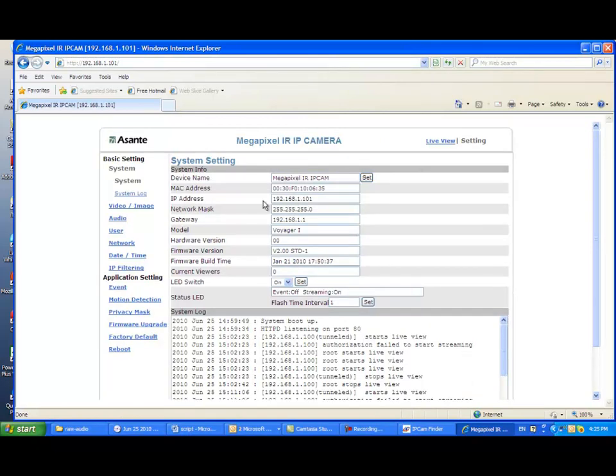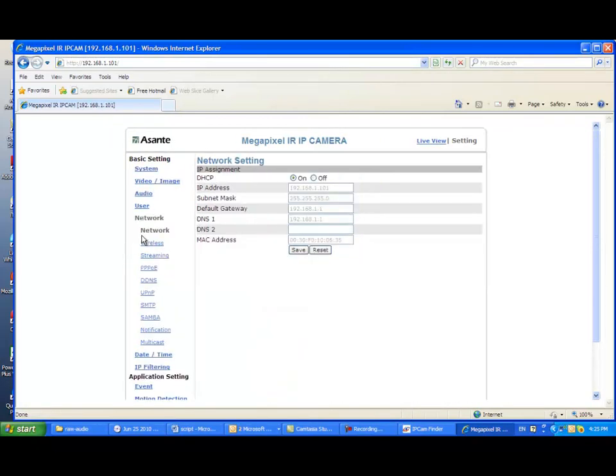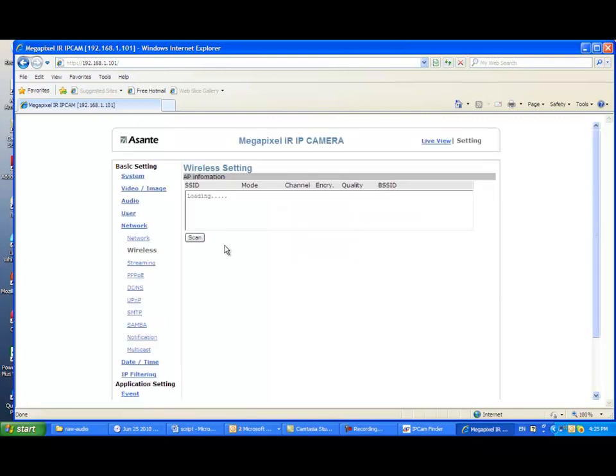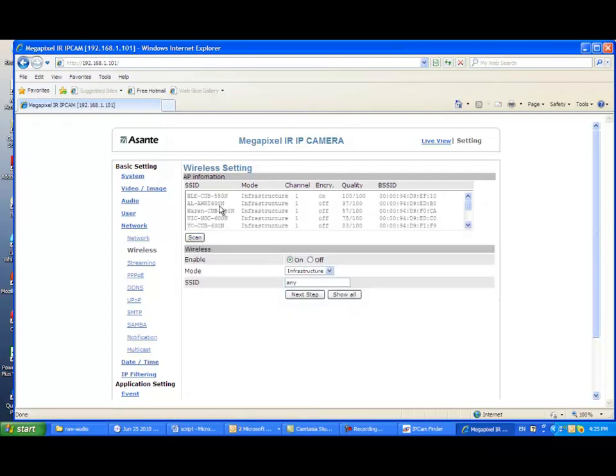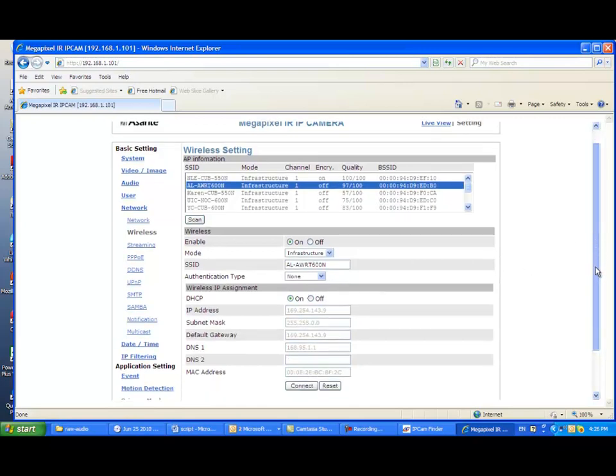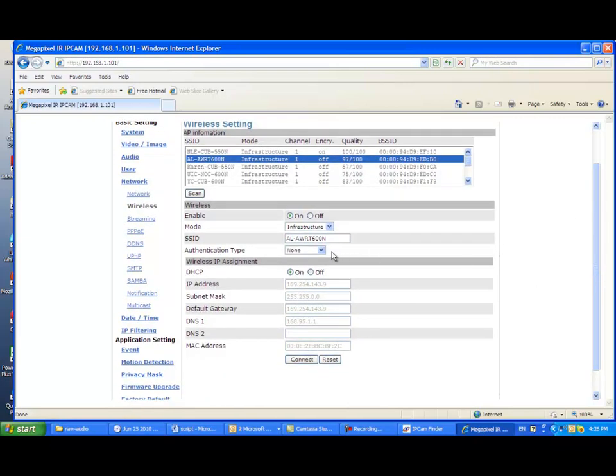You may click the setting to configure wireless. You are required to click Network and Wireless to get into the wireless setting page. From the setting page, you can scan the available wireless routers near Voyager 1. Here I found AWRT600N is my router, and I simply click to highlight AWRT600N. The router information will be automatically populated into the wireless field below. You may continue to click the Show All button, and the entire wireless network setting will be listed at once.